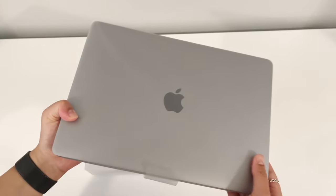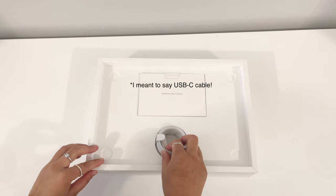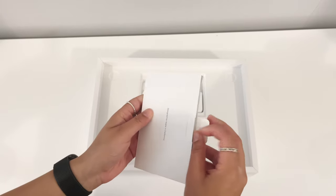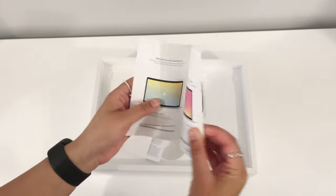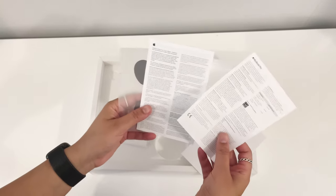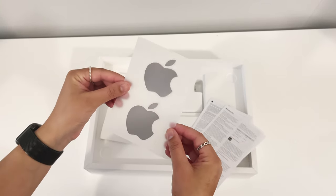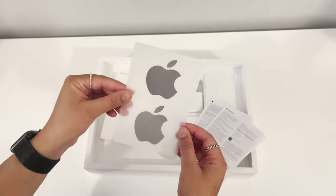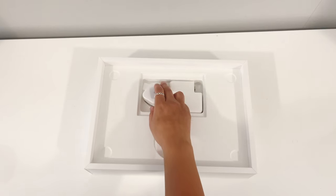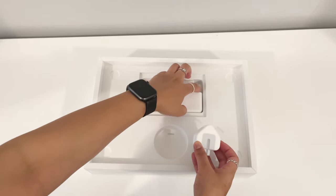So inside the box, obviously you get the MacBook itself, you also get the lightning cable, and you get this little pack which contains some paperwork — stuff like user guide, warranty information. I don't know, I never read these things. Oh, and look, there are some stickers, which is pretty standard for Apple, but this time they're space gray, not white, which is pretty cool — I won't ever use them but hey.